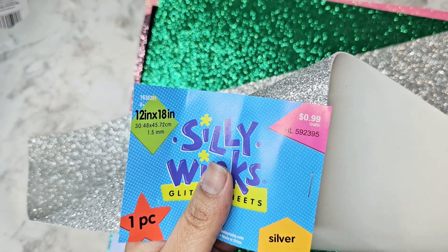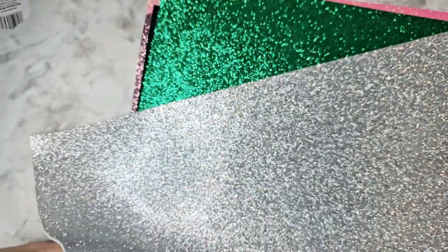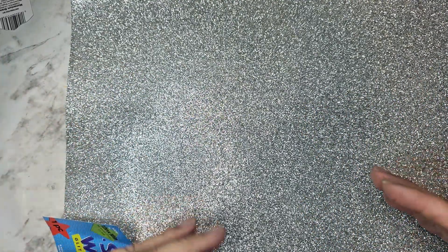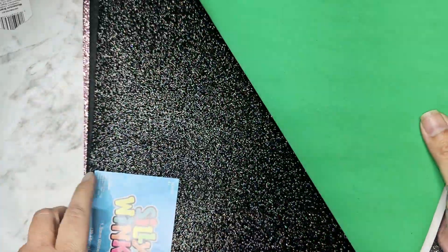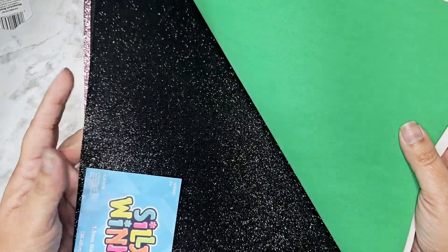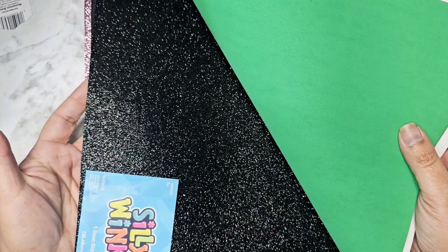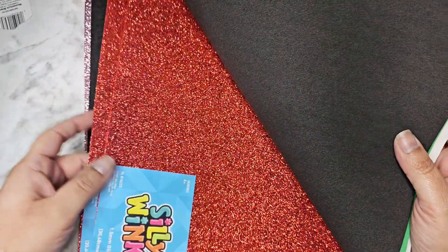If you use this stuff for your die cuts or projects and might need it in the future, just stock up. I'm going to cut mine down in half and then buy the storage containers from Hobby Lobby — the 13 by 13 little envelopes — and stick them all in there. I picked up silver, green, and black. I'm going to need a lot of black to do some Santas, like for his belt. I should have gotten probably three more because I use a lot at Halloween.